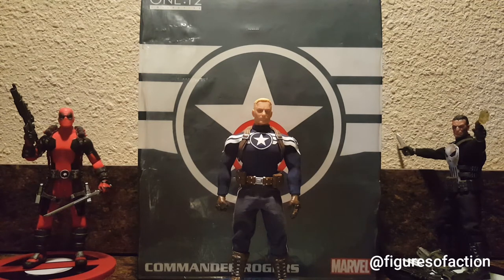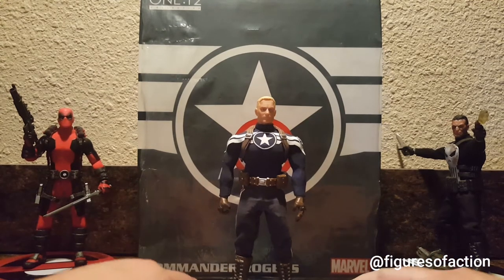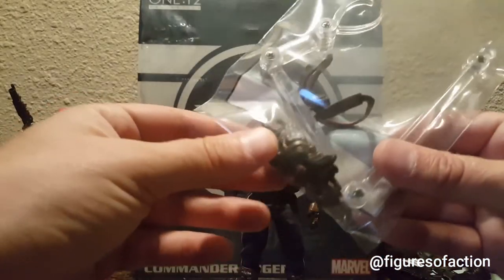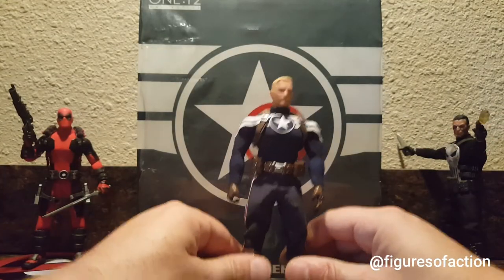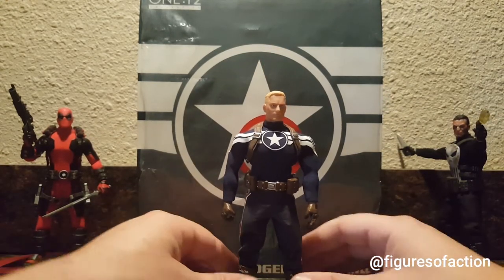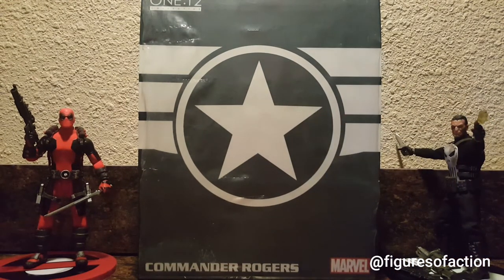With that long introduction, let's take a look at the Commander Rogers action figure from Mezco. He comes with a stand that has an adjustable arm, but it also has a peg that you can put his feet on so he'll stand up. The first thing you see when you get a Mezco figure is the box — it's a big box, about 12 by 10 by 3, maybe 12 by 8 by 3.